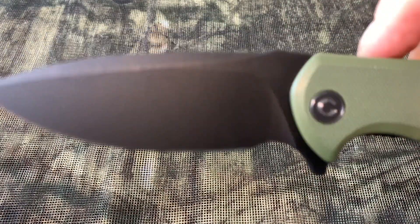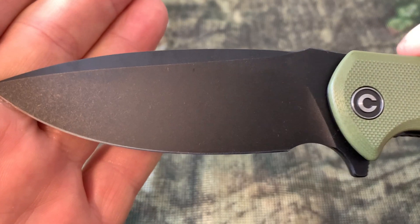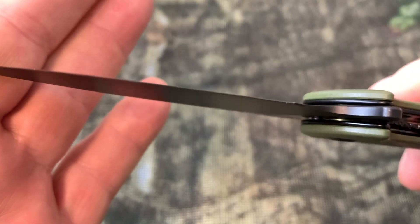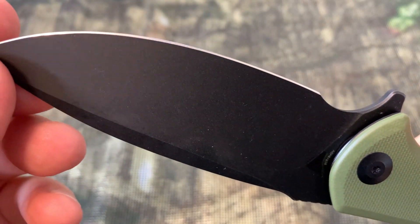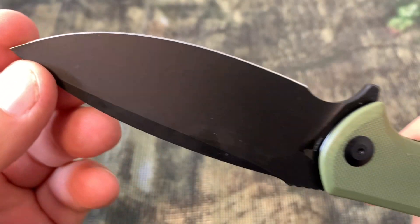The flipper on this knife is just smooth as butter. Now depending on if you are a real knife enthusiast, the steel type on this is 9cr18mov. The blade, of course, is black stonewashed.